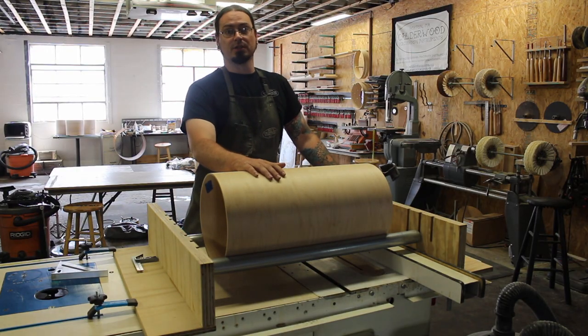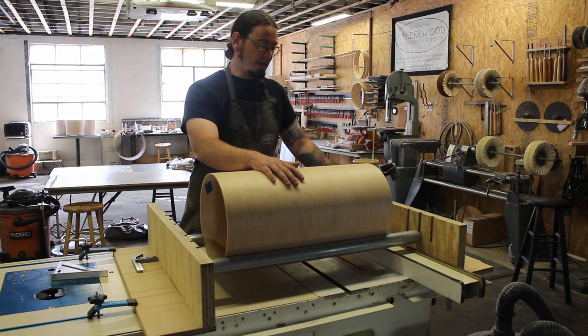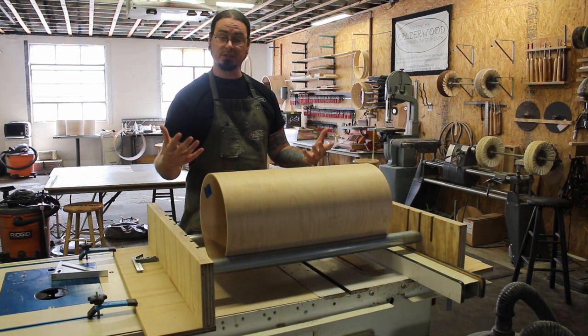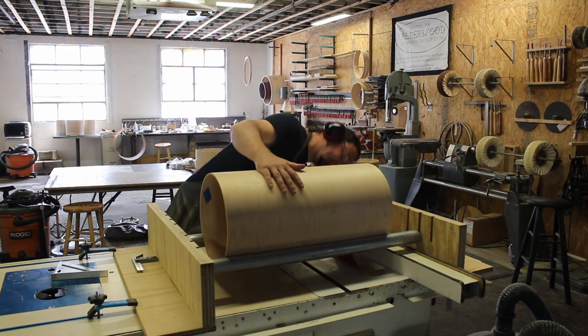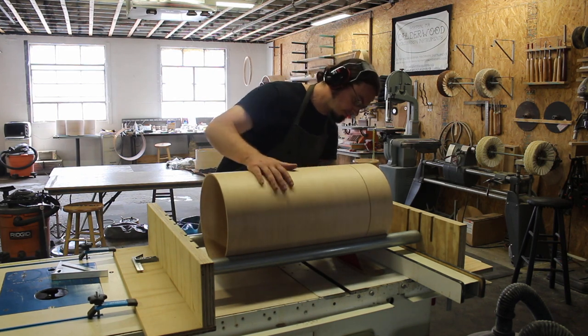The material we'll be using to make these drums is all maple shell stock that we get from Keller. They come to us in big tubes like this that we cut down to the sizes that we need. This is a 12-inch tube that we're going to cut down to 3¾ deep. We do all that here on the table saw with our shell cutting jig.